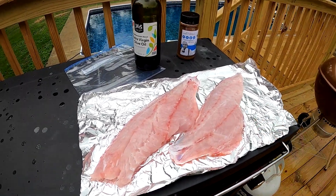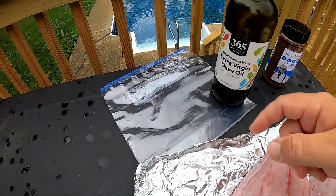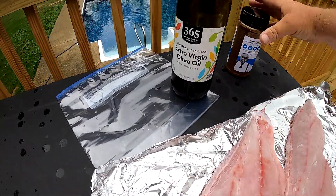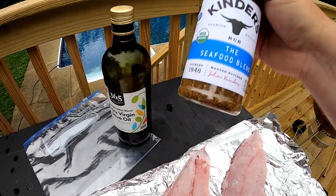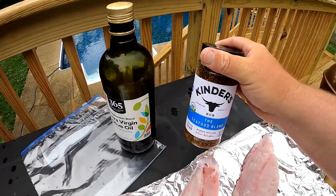First thing we're going to do with this meat is prep a marinade, and it's real simple. All we're going to use is a Ziploc bag, some olive oil, and some Kinder's seafood blend — awesome stuff you can find at just about any Walmart. Let's go ahead and prep that marinade.